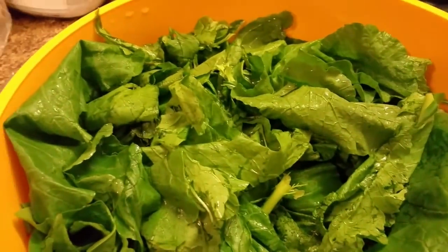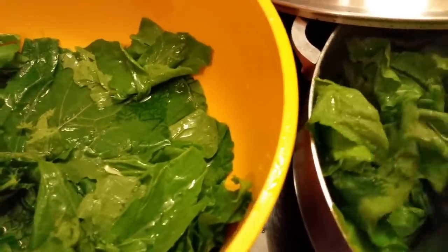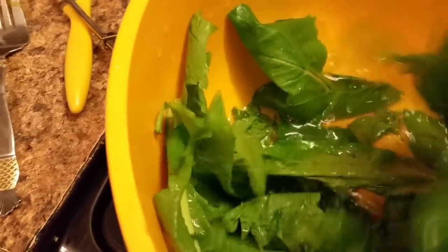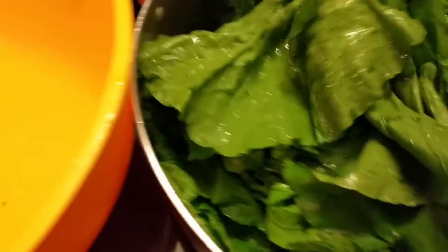I'm adding the greens to my pot. Getting ready to put the lid back on these — put the lid back on them and let them boil down.